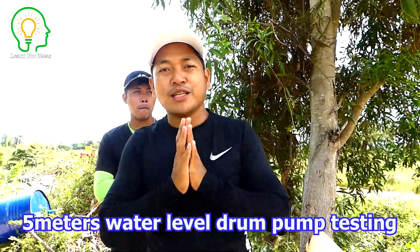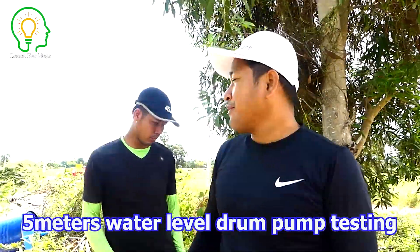Hello everyone, welcome back to our channel. My team today has to install the free energy pump, the drum pump for the dry field over there. Because right now it's a dry season — not dry season exactly, but it never rains, so it seems like dry season.